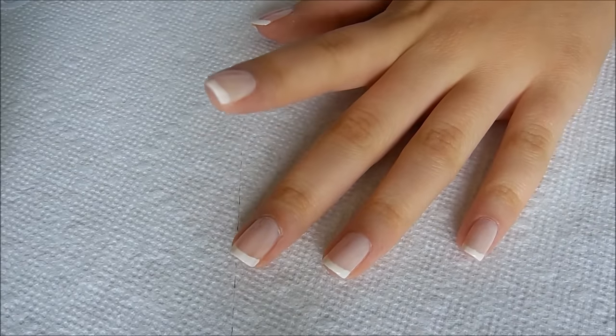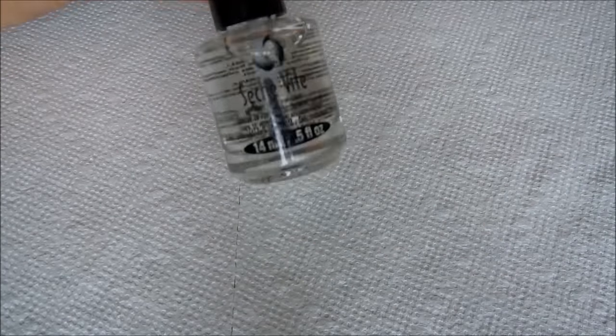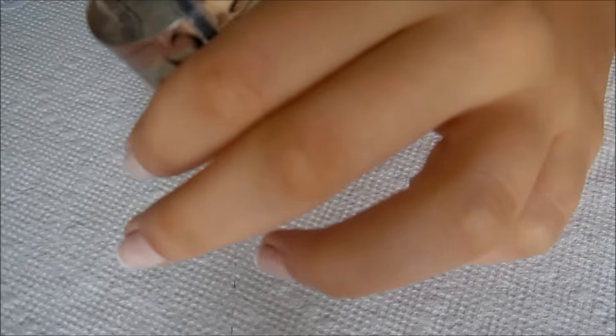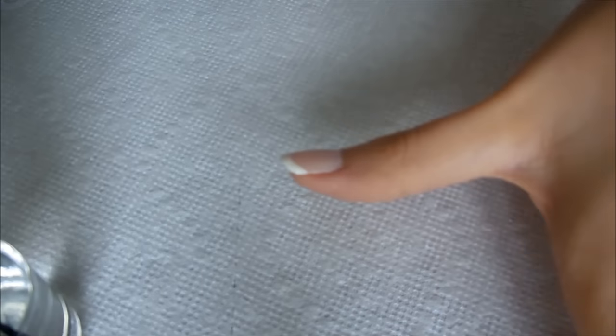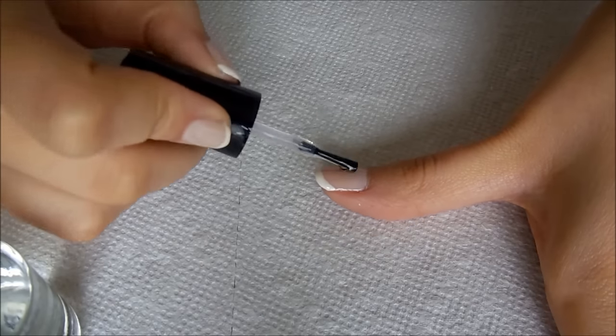So now it's about 80% dry and I'm just going to put a really thick coat of Seche Vite — just any thick, really shiny top coat. This is going to make it look really gel-like, just really nice, and it's going to blend everything together.